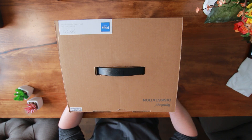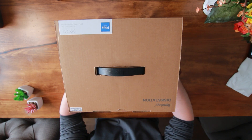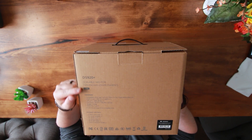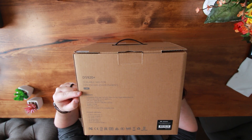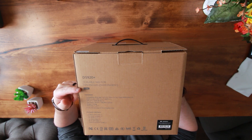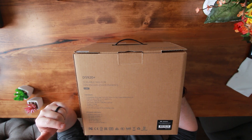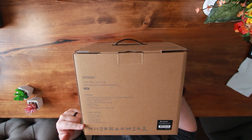So let's take a look at this bad boy and see what we have. On the outside you've got all your information about the Synology DS920 Plus — it's a 4-bay NAS, showing the types of hard drives that are compatible, the LAN port speed, and of course what the package includes.